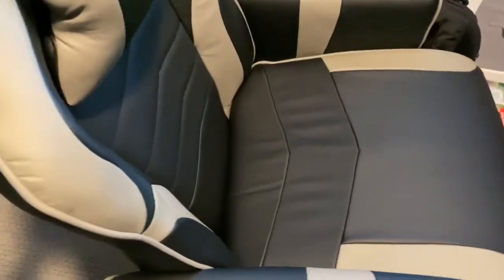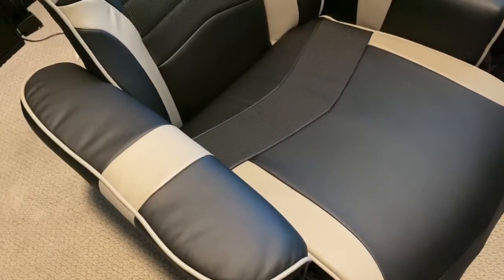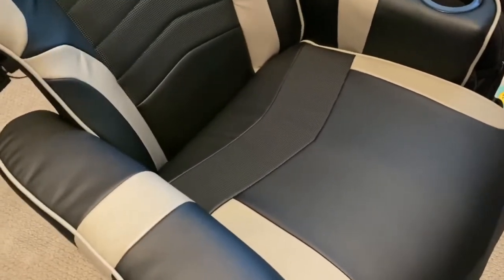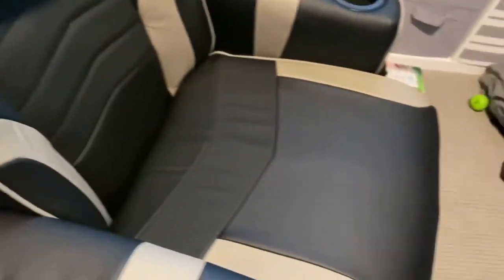Overall it was very easy to build. I'm always scared of building things, but this was pretty easy — took me about 15 minutes. The instructions didn't even need words, just pictures. It doesn't take up a lot of space either.